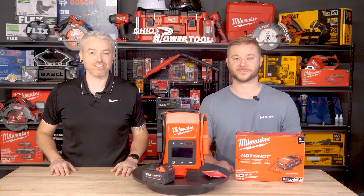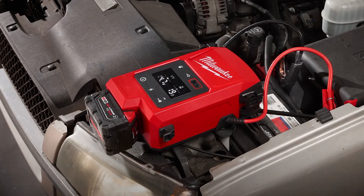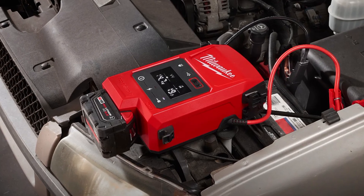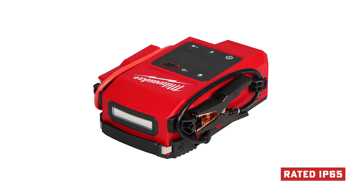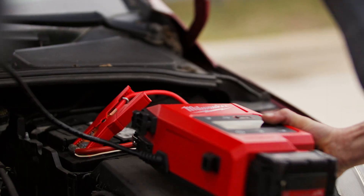One of our favorite features is the digital display. It shows real-time battery voltage and system status so you're not guessing if it's a dead battery or something more serious — super helpful for diagnostics in the field. Also, it's IP65 rated, meaning full protection against dust and high-pressure water. If you're working roadside in the rain or in a garage full of grime, you don't have to worry about babying this thing.